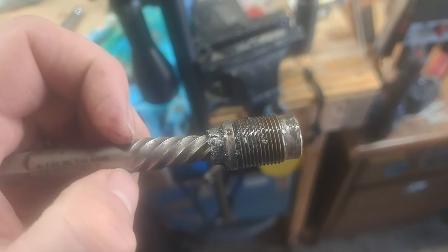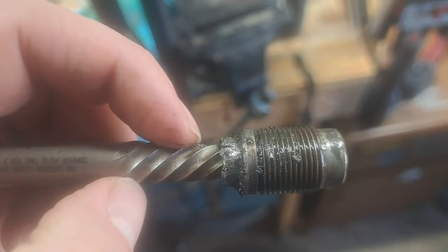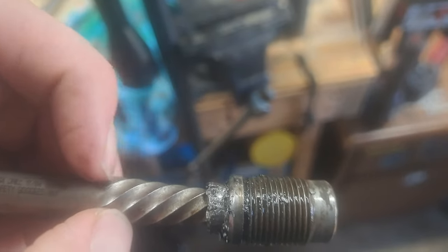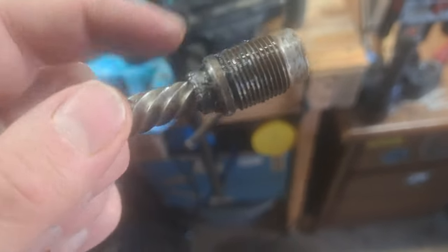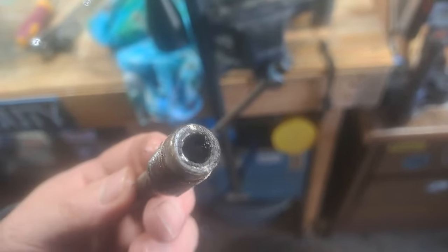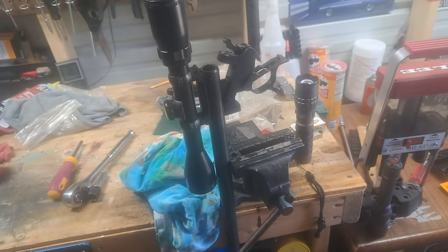You can tell it's a 17/64 easy out, but if that wouldn't have worked, I still had plenty of easy out left — I would have gone a step bigger on the drill bit just to try to relieve a little bit more tension. But it's out, so let me get this cleaned up and I'll show you what else we're fixing.